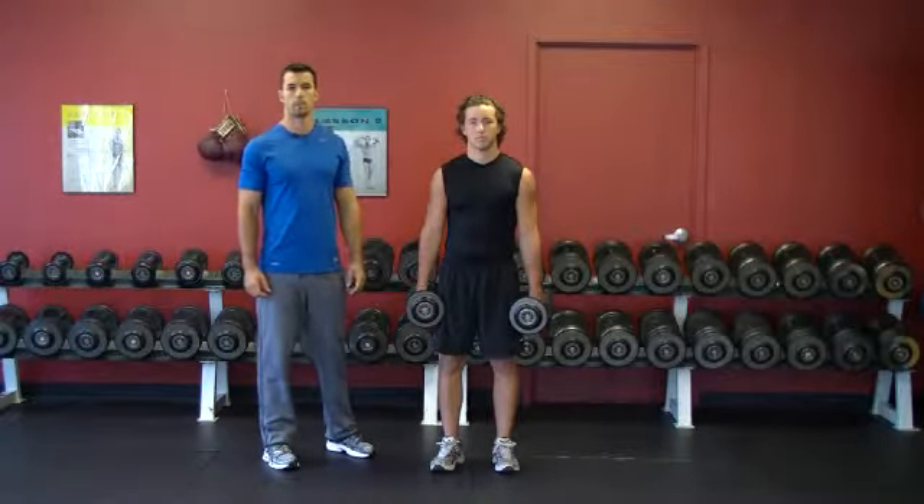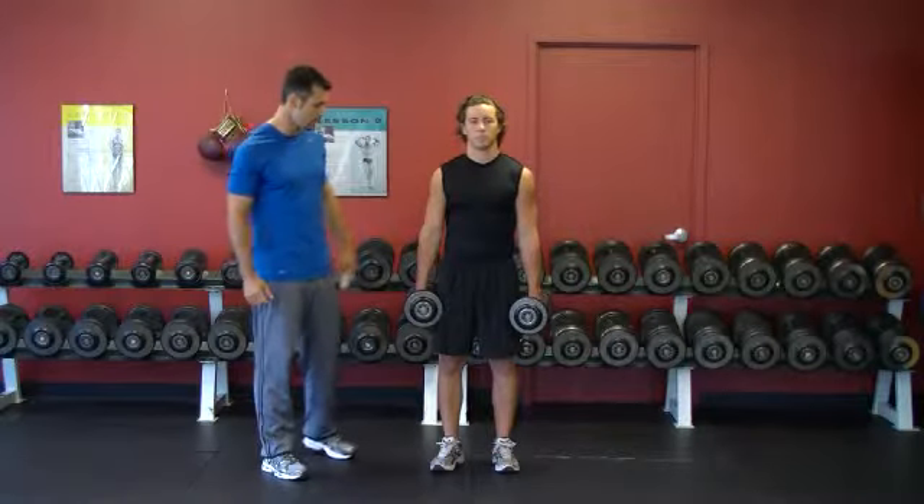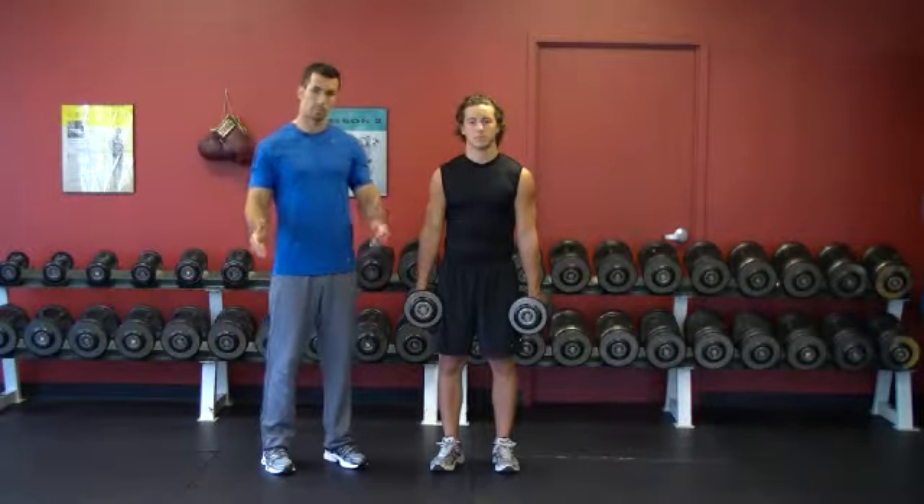This exercise is called Standing Neutral Grip Dumbbell Curl. Keep standing up tall — his chest is high, his core is tight. He starts with the dumbbells at his sides, palms facing one another.